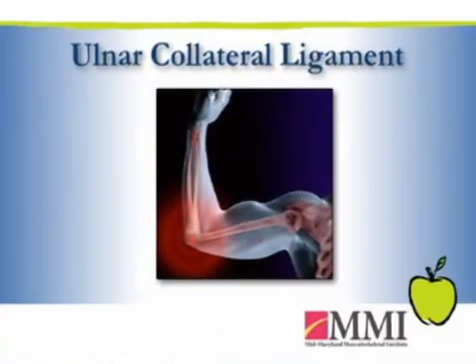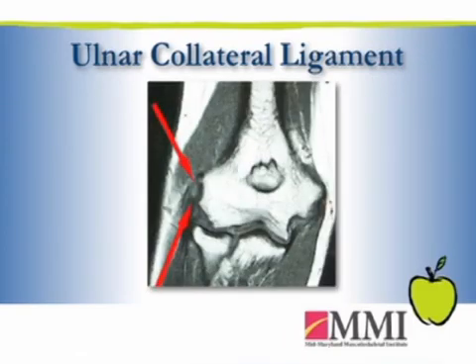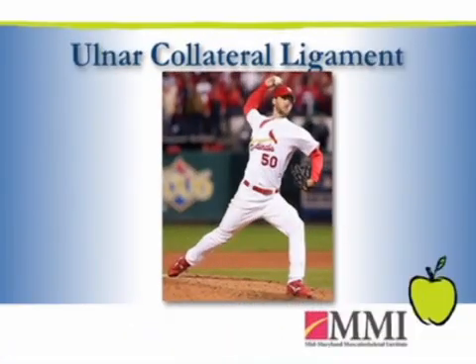When we examine a patient like that, you often will find some instability about the elbow. MRI is typically used in conjunction to help make the diagnosis, and that'll help us grade the type of instability, which will then lead us to how we might treat that type of injury. Usually you need a large force or stress across the elbow — what we refer to as a valgus stress, where the elbow gets pulled out in this plane.